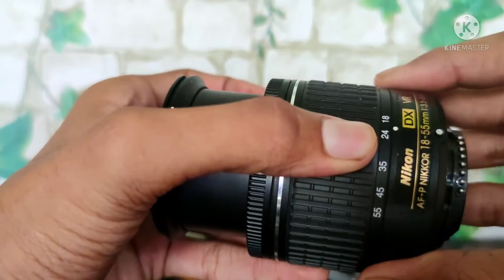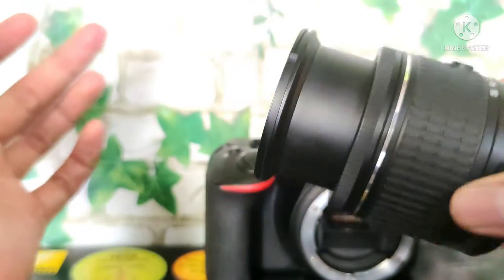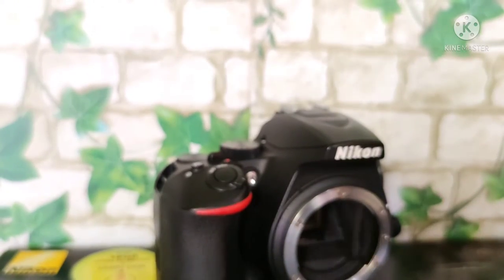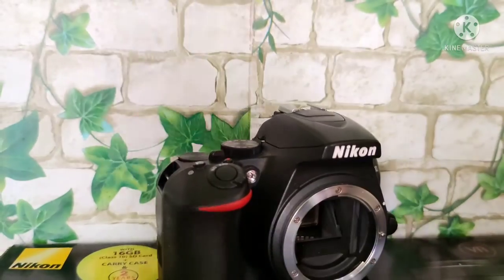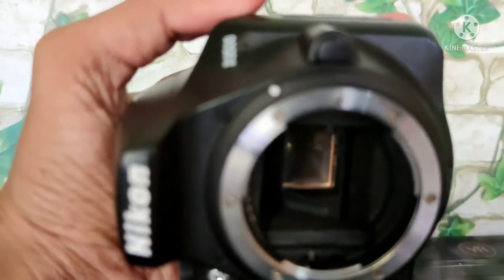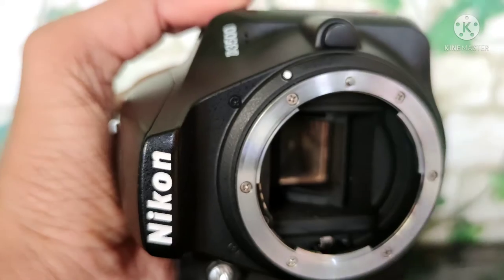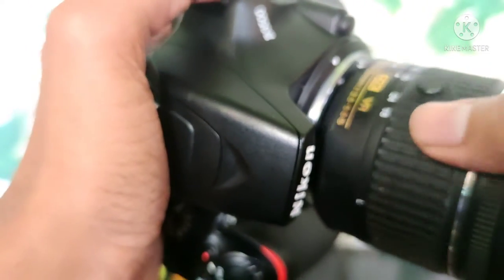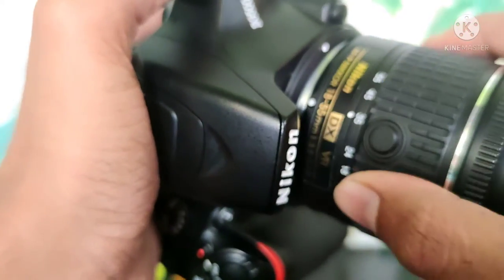This is the dot. This is the white dot. The dot is the correct alignment dot. It will lock the dot — if not aligned, the lens will spoil. Here is the red dot. The correct dot alignment is here on the right side.